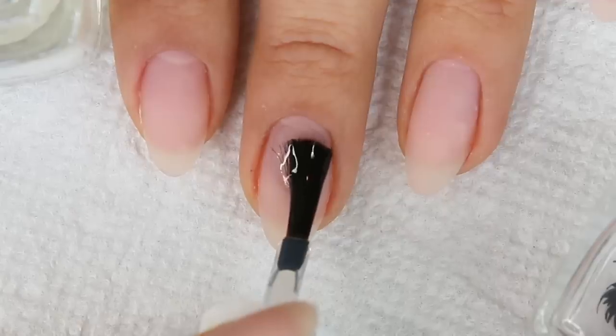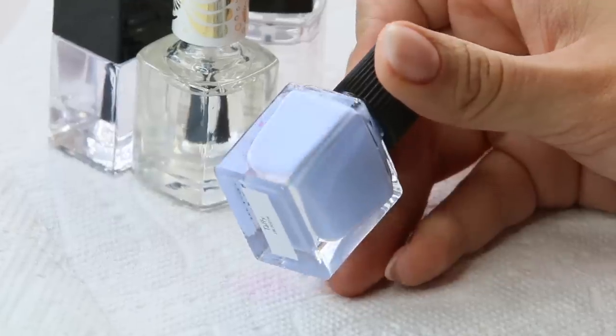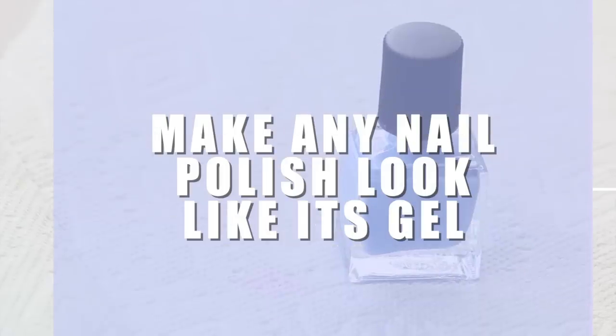If you knew how to make your regular nail polish look like gel, wouldn't you want to do it every single time? This is not just a nail tutorial, this is a life lesson. And I really like doing this because it does make the hands look more expensive and more beautiful. Let's just get into the video.